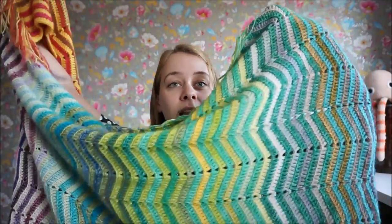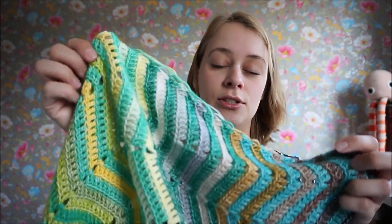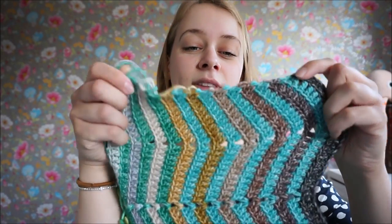Each Scapious Stonewashed color pack comes with 10 gram balls in 50 colors and I've used those all the way throughout this blanket. I've also used 10 balls of regular 50 gram Scapious Stonewashed, which I've used to alternate in between the rainbow.